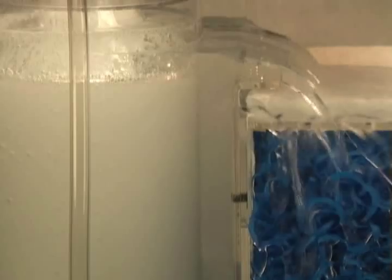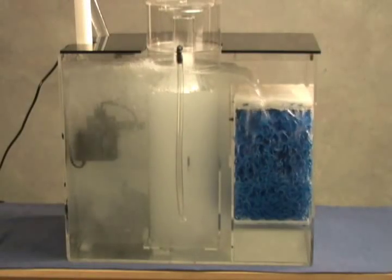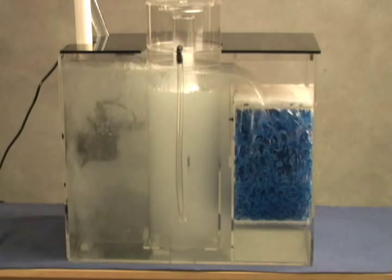A simple one-step adjustment makes this filter the perfect option for those who do not have time to constantly hassle with their filtration system.